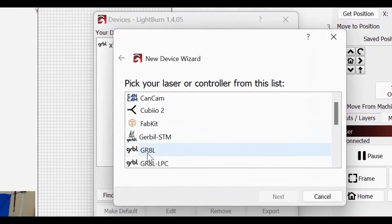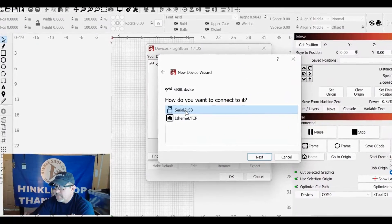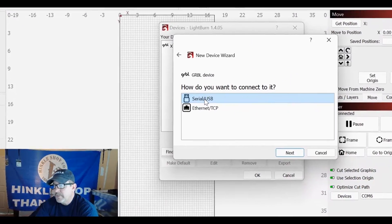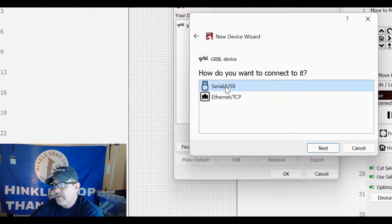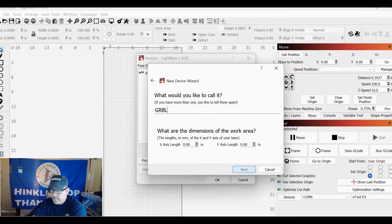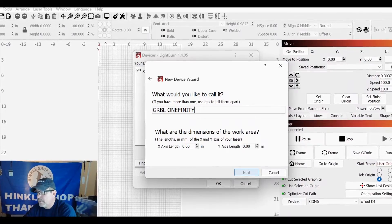Now we're going to pick GRBL — click on that, click Next. You're going to click Serial USB. Now, the computer is not going to be hooked to the laser while you're running it. You're simply going to load your files onto a USB thumb drive, just like you do with regular Onefinity files. Click Serial USB, click Next. Now rename it — I'm going to name this Onefinity so I can remember. Because Onefinity has infinite possibilities.